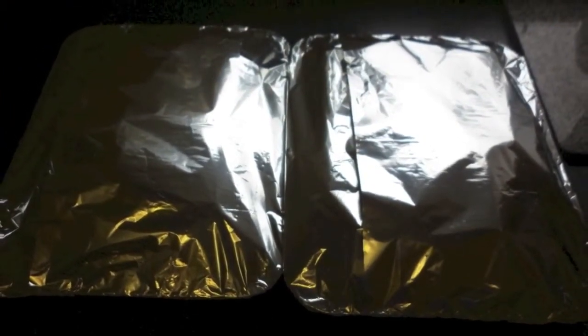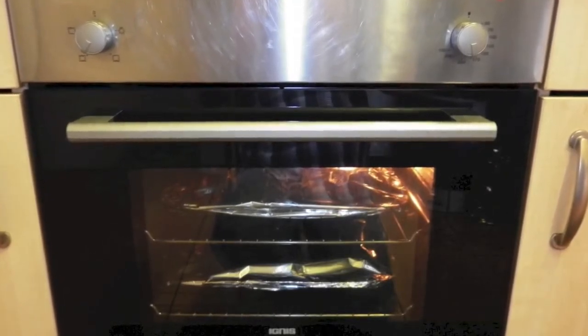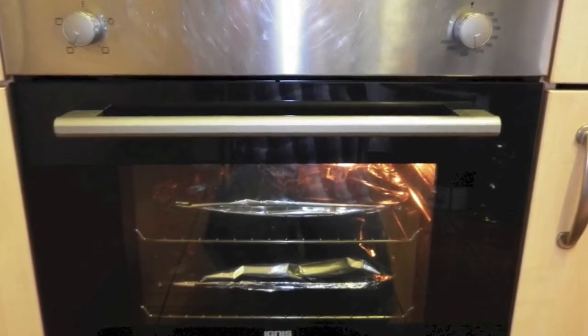I then cover the filling mix with foil and place the ingredients in an oven that has been preheated to 175 degrees centigrade for 1 hour and 30 minutes.